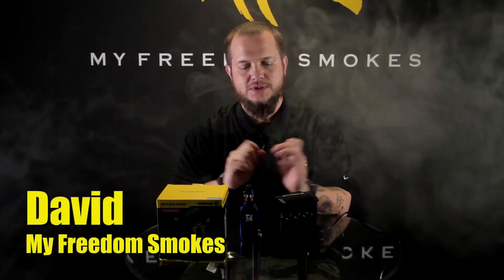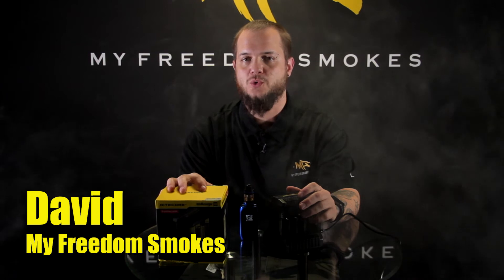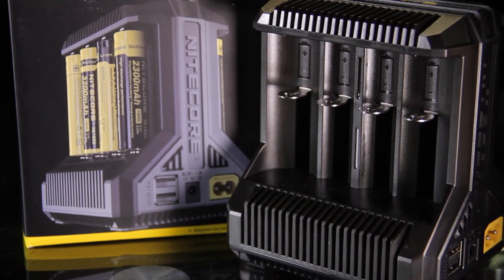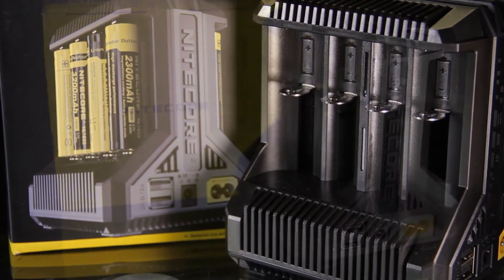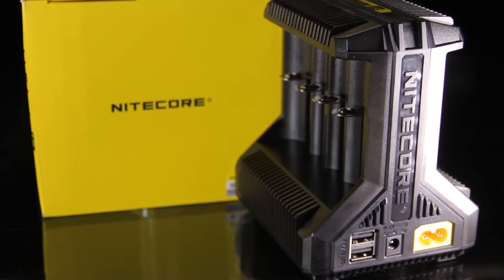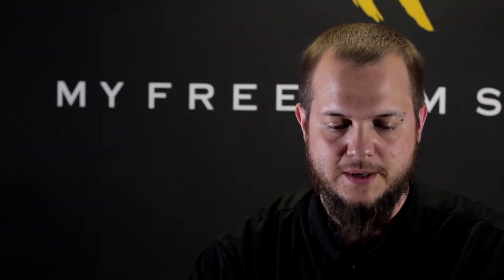Hey guys, it's Dave of My Freedom Smokes. Today I'm here to talk to you about the new Nitecore i8 IntelliCharger we just got in. If you've ever used the Nitecore charger, you know it's one of the better chargers on the market. I've been a big fan of the i4 charger for several years now — it's pretty much all I've used until I got the D4 a couple of months back.